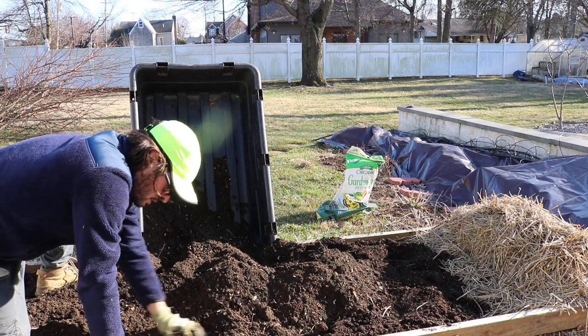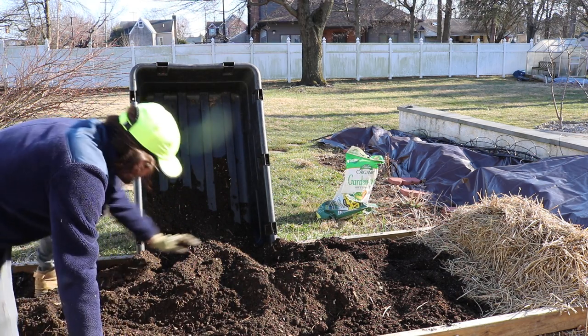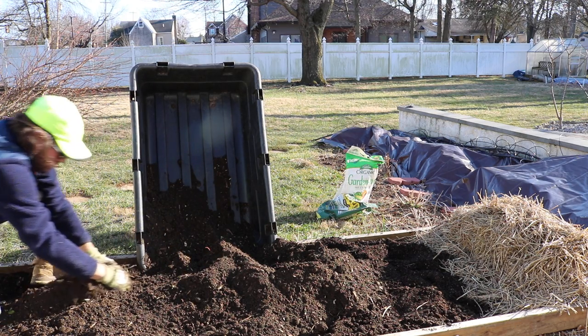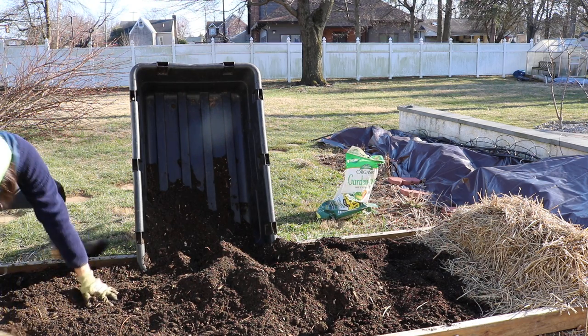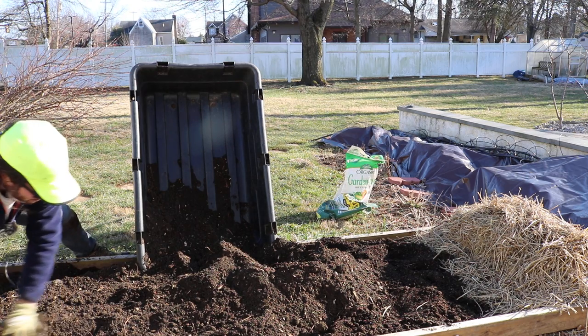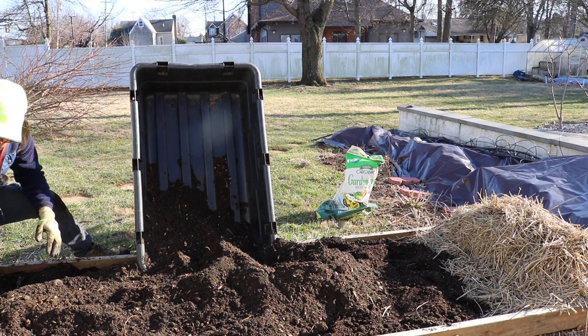There's some native clay in there, which I guess isn't a horrible thing because it's going to help hold some of that moisture in here. Now that we're a bit higher up, you know you're going to lose soil moisture quicker when you go higher, but you're also going to gain that heat — so there's a trade-off.